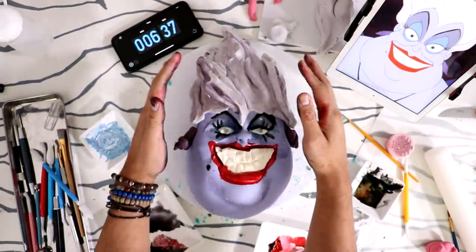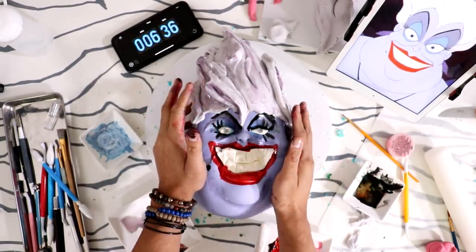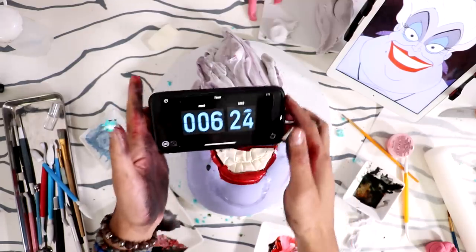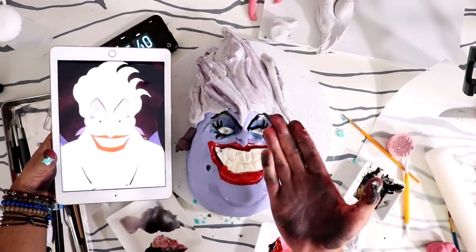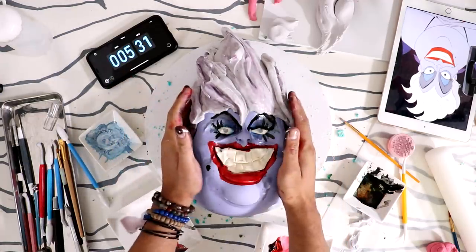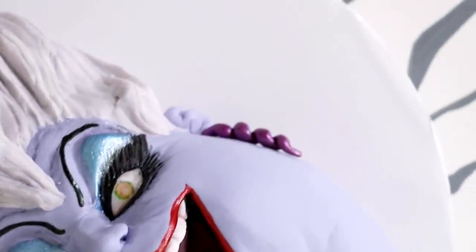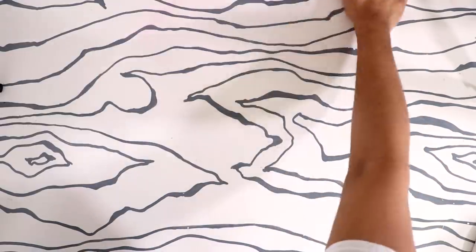Oh my gosh, you're so beautiful! You can have any man you want, Ursula! I still have 6 minutes and 25 seconds to spare — look at this beautiful masterpiece, it's so pretty! I did such a good job, I'm so excited, I'm so proud. Make sure you hit that notification button so you can be notified when my in-depth Ursula cake is published this Thursday. I hope you guys enjoyed this — I had so much fun making this cake. I love you, I will see you very soon, bye!